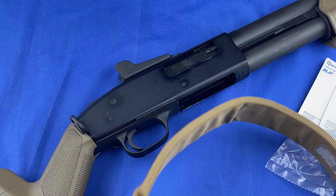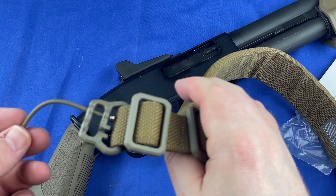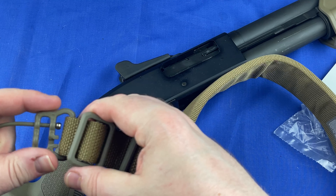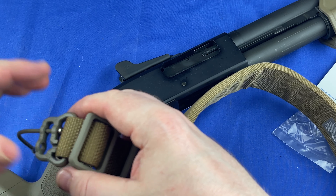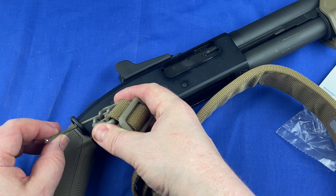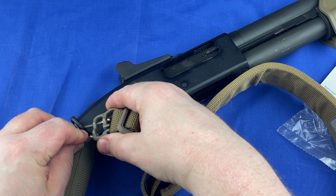Let's go ahead and get these U-loops on and see what they look like. Now is the time to set this up. This is the padded sling, and one and a quarter inch is the width you need for these. I didn't know that at first — I had to look it up. It goes through there and comes back down through the hole.